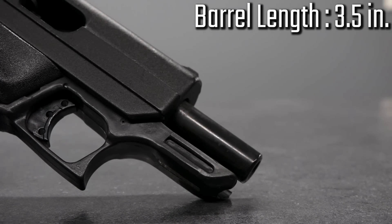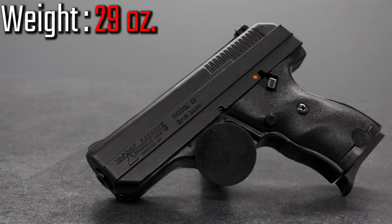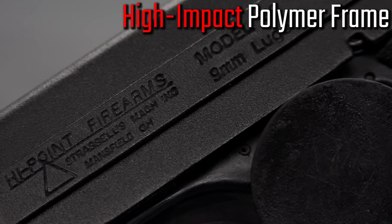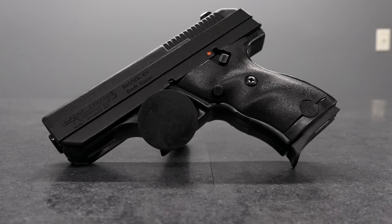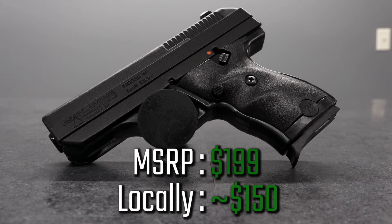The High Point C9 comes with a barrel length of 3.5 inches, an overall length of 6.75 inches. Weight is just under 30 ounces. It is a high-impact polymer frame. It comes with an 8-shot magazine standard. Sights are 3-dot, fully adjustable rear sights. MSRP is going to come in at $199, but you should be able to find it in gun stores around $150.